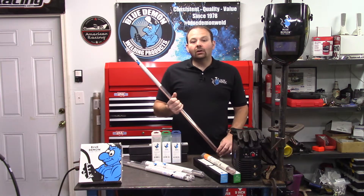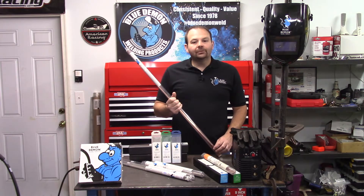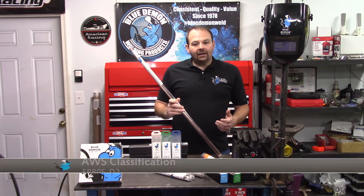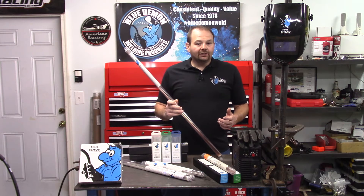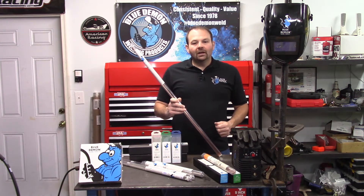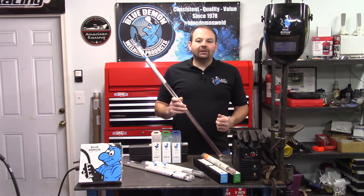Filler metals are manufactured into different forms and classified into different categories. You can identify the type from the beginning letters. The AWS classification for this product is ER80S-D2. Some of the most popular AWS classification types begin with E for electrode, ER for electrode or rod, or R for rod.